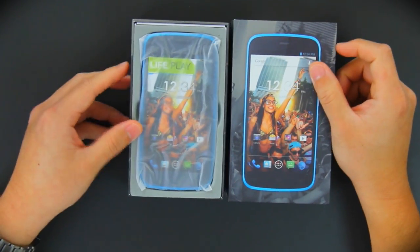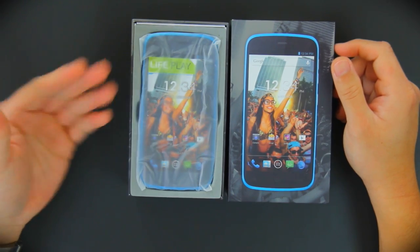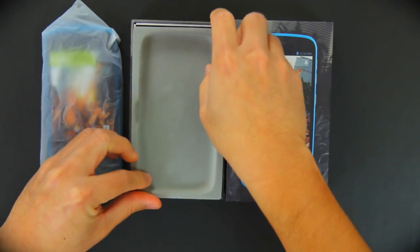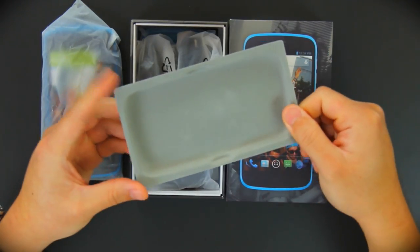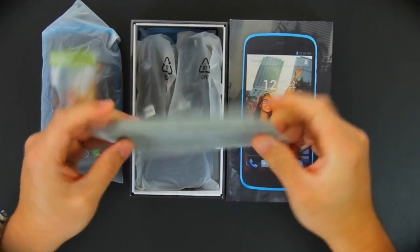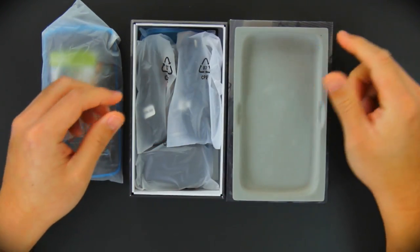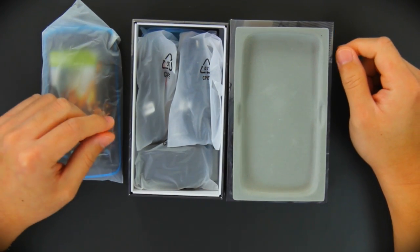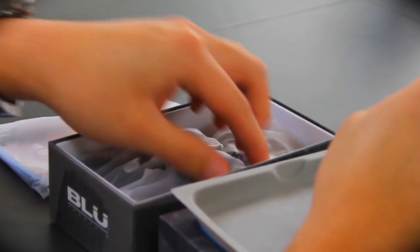The first thing you notice is the cradle and of course the device itself that it comes in. It comes in a little plastic wrap, which we'll get to in a little bit. The device also comes with a cradle, seems to be some sort of suede material, plastic — nothing out of the ordinary. And of course the inside accessories are what we're after right now.